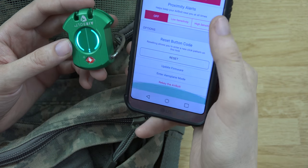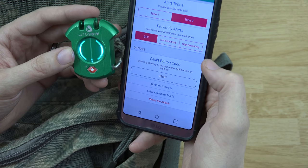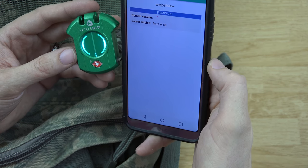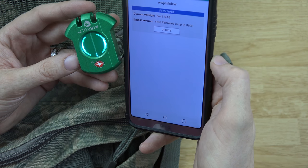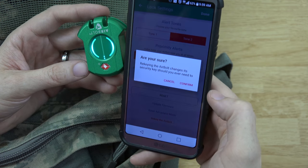Under settings you can also choose to reset the lock, which allows you to enter a new pattern. You can update the firmware to make sure it's up to date, and you can rekey the AirBolt so it needs a different pattern.